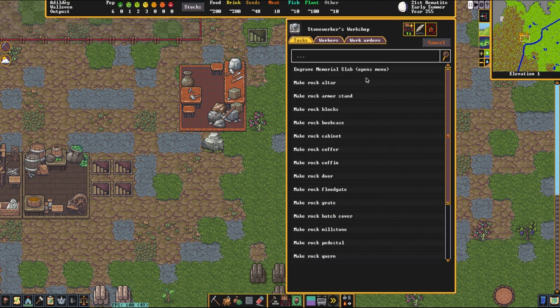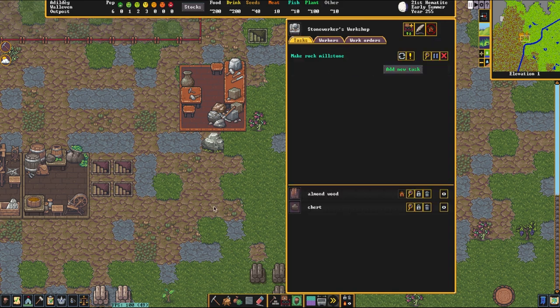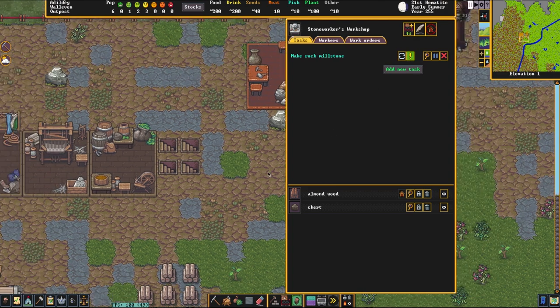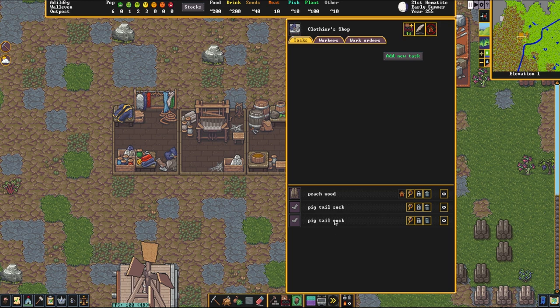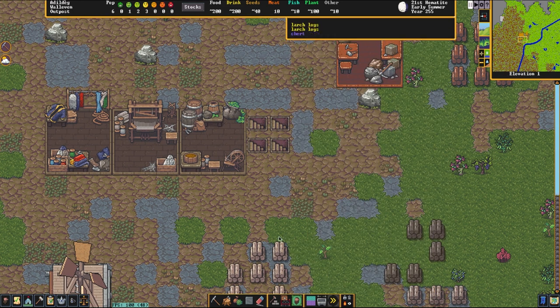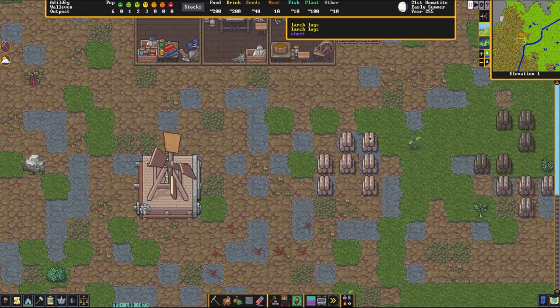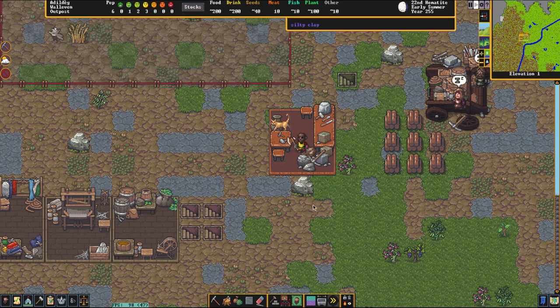We're going to click on the Add New Task button and click on Millstone — or type in millstone. So 'Make Rock Millstone,' and this is done at the Stone Workers Workshop. I'm going to say do it now so they get it done quickly. We also have a clothing setup here and I'm going to queue up some processing plants just to get some more fabric to make an extra bag in case we are out. Once that's all completed and the millstone is done, I'll continue the video.